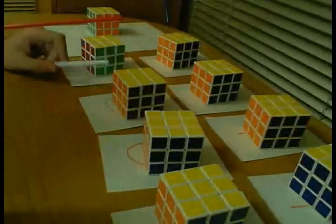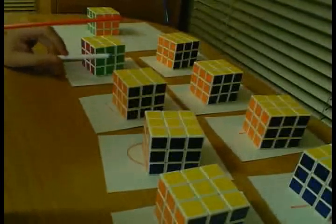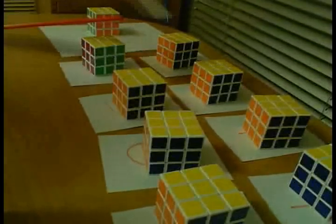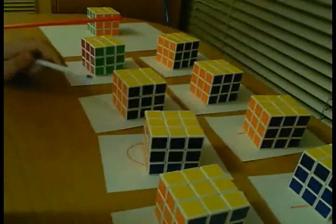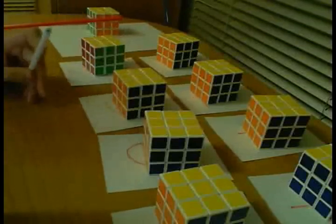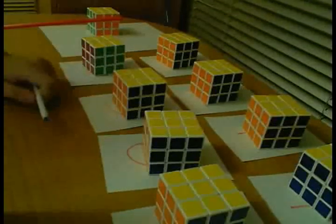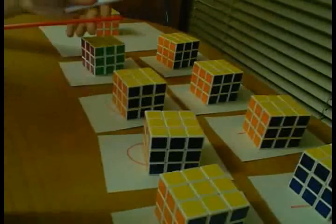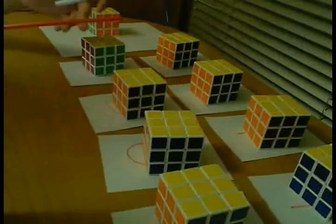There are a couple of things that I'm interested in here. First of all, the amount of lube is the most important thing, so I'll be increasing that amount of lube throughout. Second of all, I'm trying to test a method — is it better to completely disassemble the cube and spray all the pieces, or is it better to just pop out random pieces and spray it in there? The hypothesis is that it's better to completely disassemble the cube, but I'm wondering by how much, or if there even is a noticeable difference.